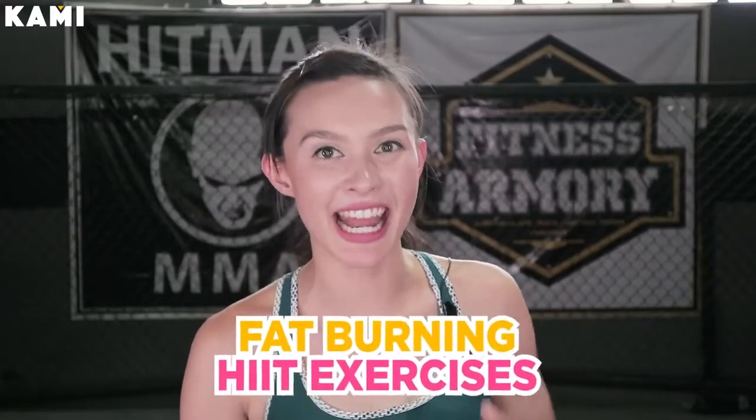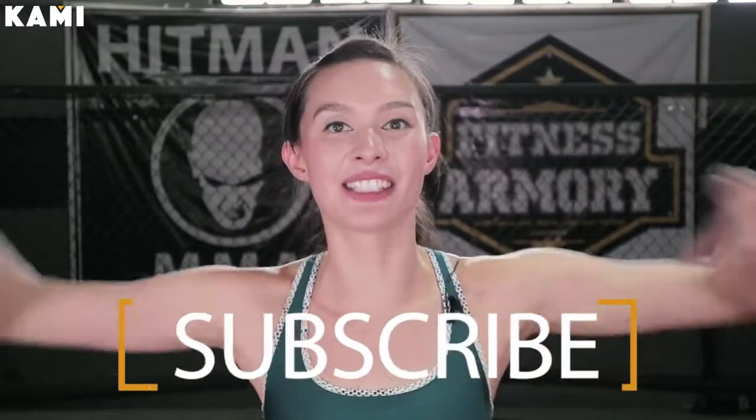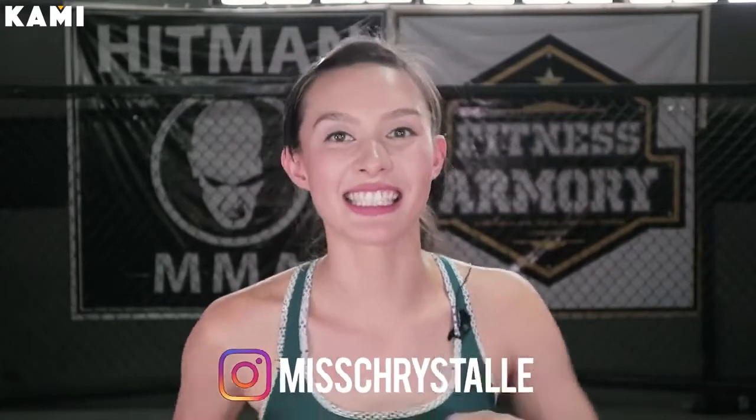Hey everybody, welcome to BKaMe. My name is Coach Cristal and today's workout is fat burning HIIT exercises. If you haven't already, go ahead and subscribe to BKaMe down below. Also, if you guys have Instagram, follow me on Instagram, Miss Cristal. Let's get to our fat burning workout.